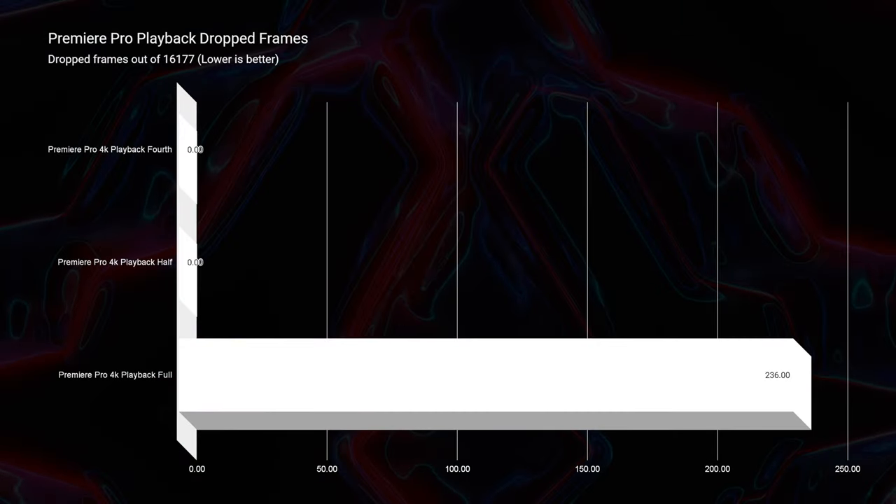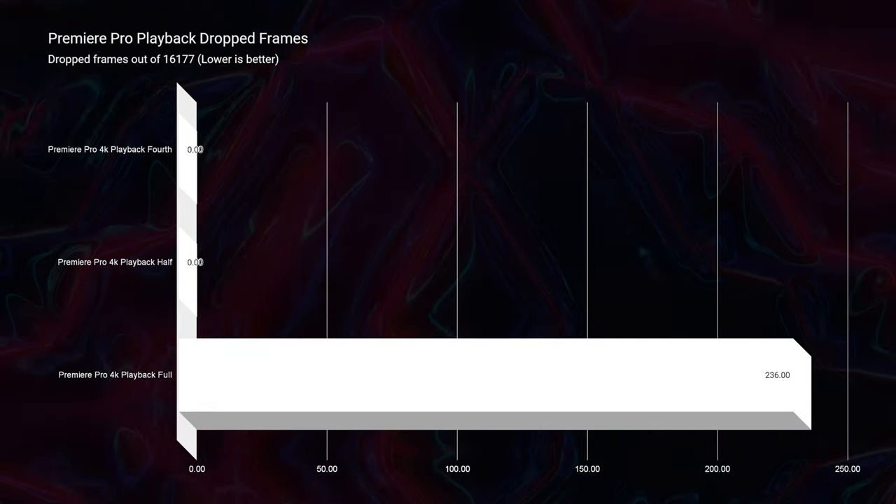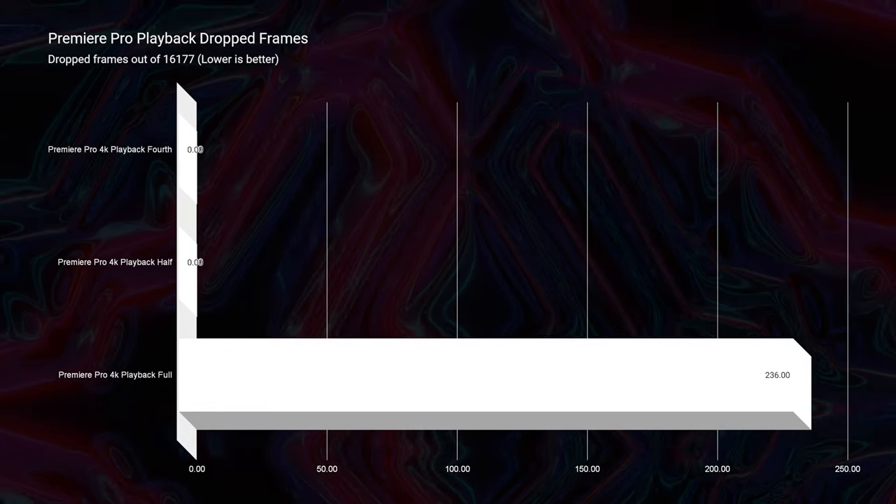Now you can run full quality 4K footage on your timeline in Premiere Pro and only have 239 drop frames out of 16,177 in the project. That is as good as an H-series high-performance processor with a dedicated GPU about three years ago. That's insane how much performance increase we've seen over the past three years — very excited about that. To get this much performance and great battery life is incredible.